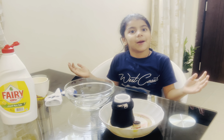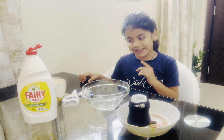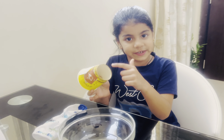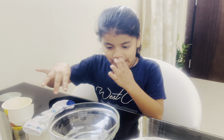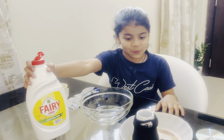So today we gonna make my own bubble machine. We need socks, a cup with a hole in the back, water, and dish wash.